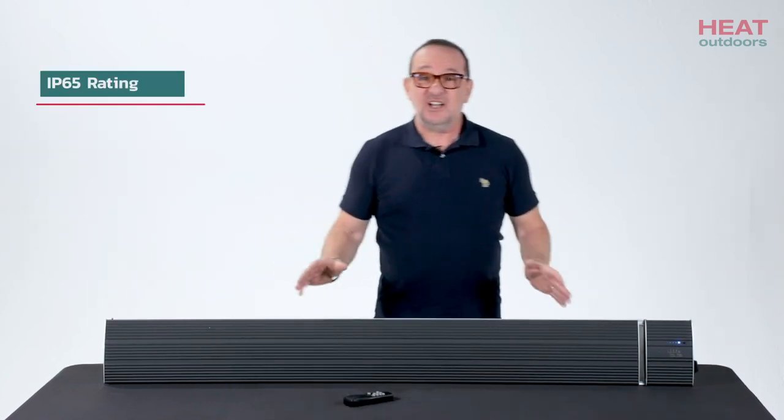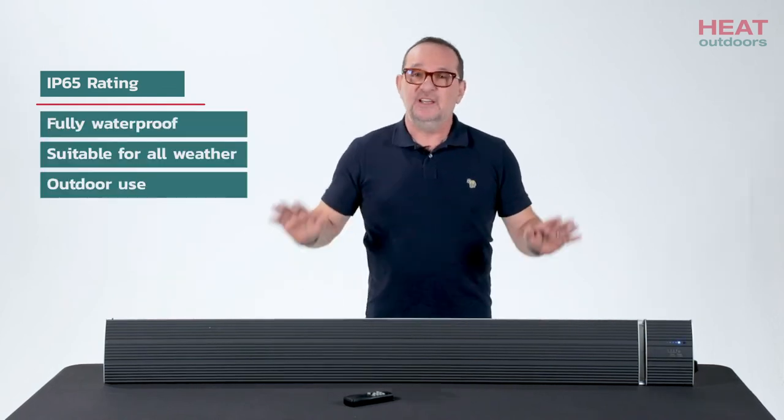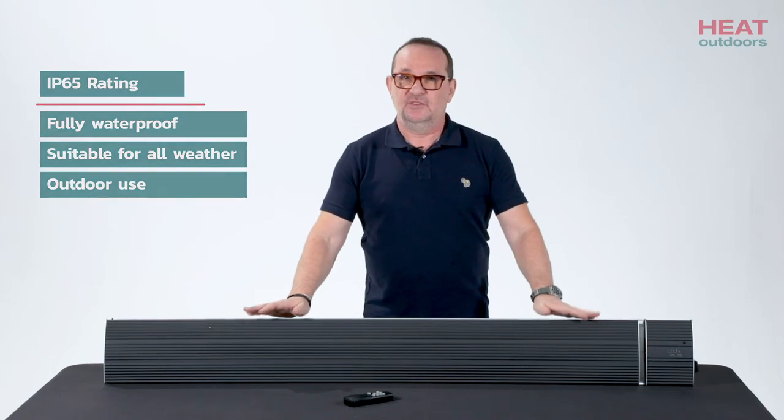The unit itself has got an IP65 waterproof rating, so it is fully waterproof. It can be mounted outdoors in any weather — that's not an issue.